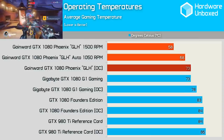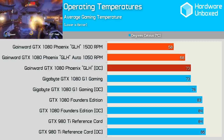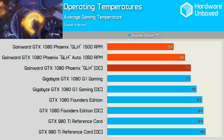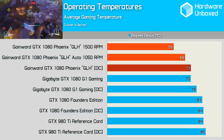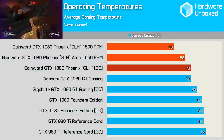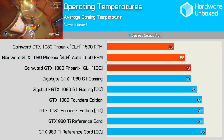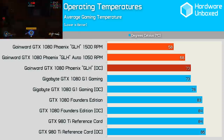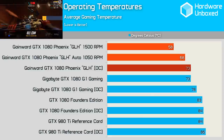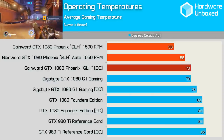This is where the GLH really impressed — the operating temperatures. That massive heatsink proved invaluable, allowing the card to operate at just 68 degrees under full load in its out-of-the-box configuration. That's a 5-degree improvement over the already impressive G1 Gaming. With the fan operating at just 1050 RPM using the auto-fan profile, the card was completely silent. Winding the fan speed up to 1500 RPM meant I could just hear the GLH over the case fans — a barely audible hum — dropping operating temperature down to a chilly 58 degrees. Overclocked, the card never exceeded 73 degrees, the same temperature the G1 Gaming operated at out-of-the-box. This explains why the GLH was so much faster in some games — it's able to maintain a much higher boost clock frequency.